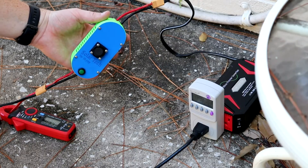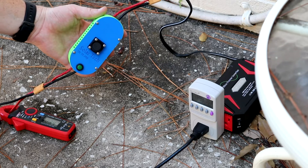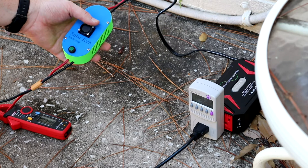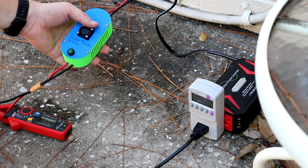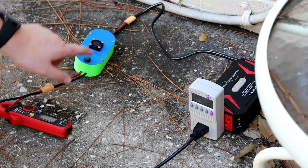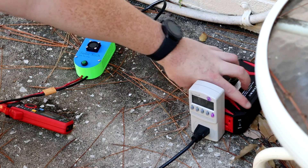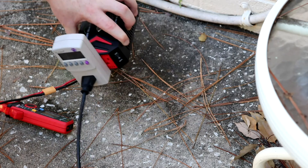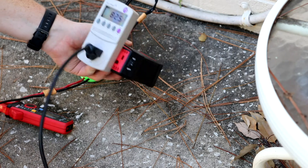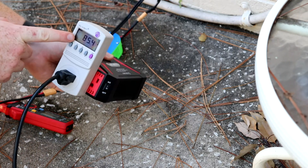From the panels it goes into this device right here, which is a DC-to-DC step-down transformer — a high power voltage regulator that can handle 15 amps. My solar panels are producing about 20 volts, and I can't run that directly into a 12-volt inverter, so I use the step-down to bring it to 12 volts and feed it into the inverter right here.